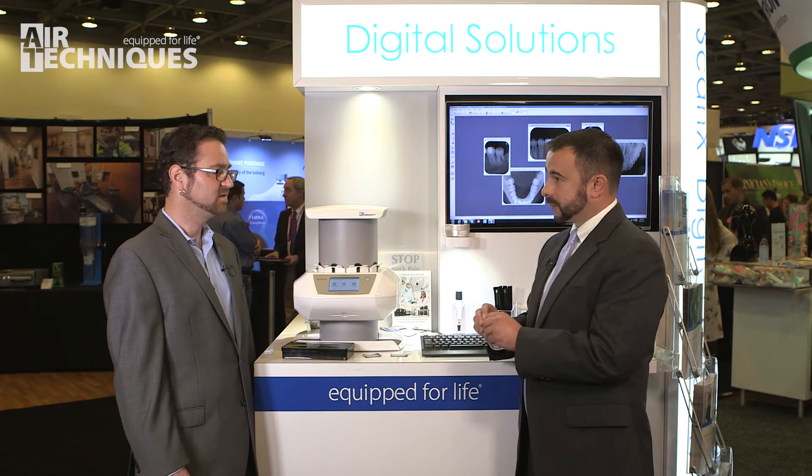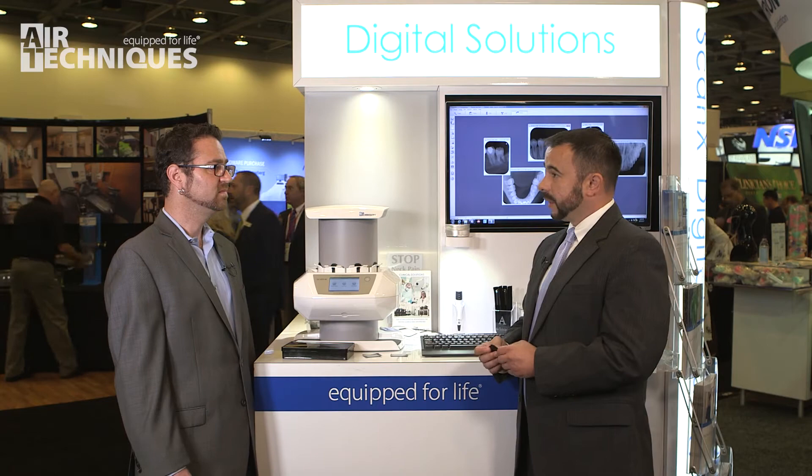Our thin flexible phosphor storage plates are reusable. They go into a one-time use barrier envelope and are used over and over again. Anybody with pronounced tori or gag reflexes — a thin phosphor storage plate gives the patient comfort.